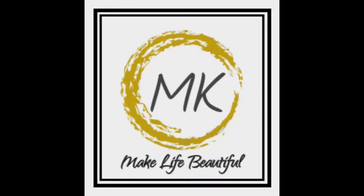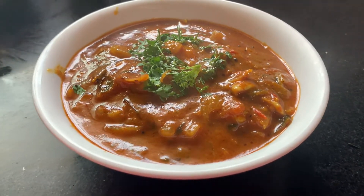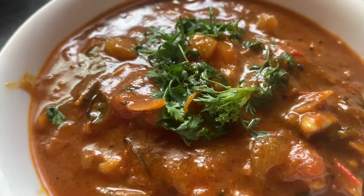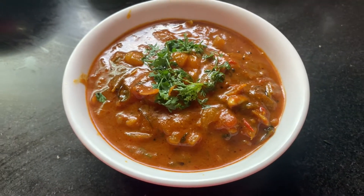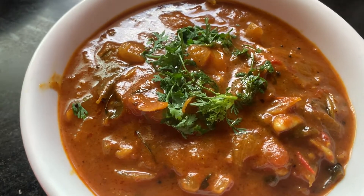Hi friends, welcome to my blog. Today's recipe is Kara Kolamba, which is made up of all spices. Having this recipe will improve your immunity and it's very good to have during the rainy season.